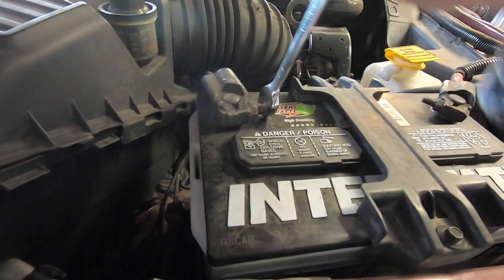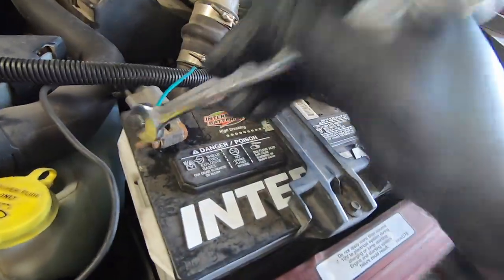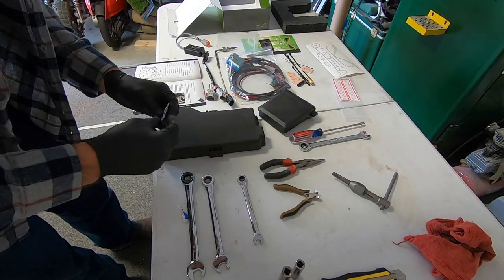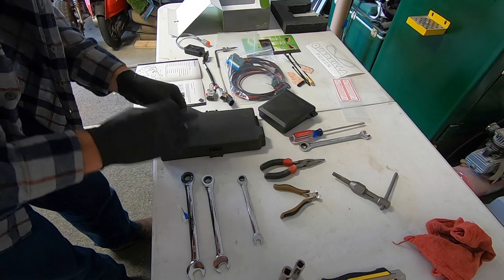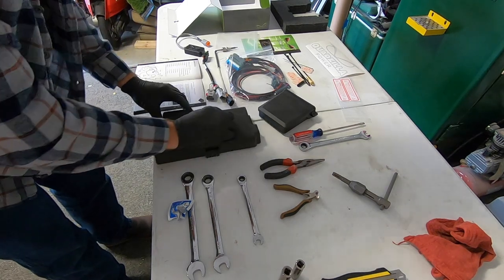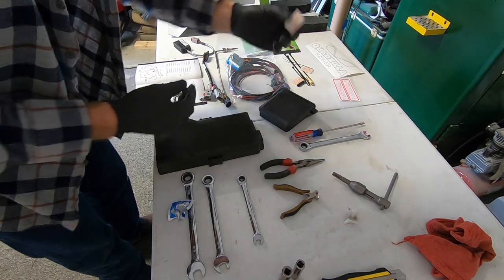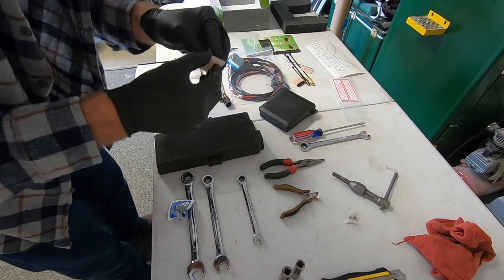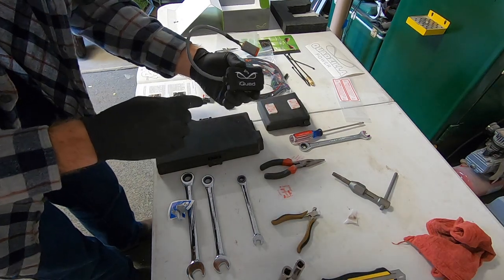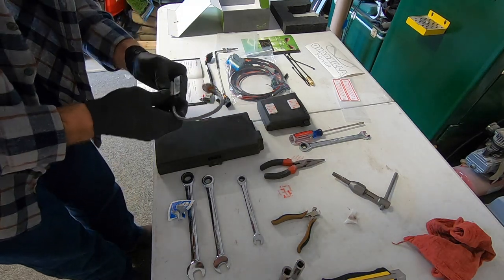Step one in the instruction manual is to disconnect both batteries using a half inch wrench. Next is installing the iQuad module and the Adrenaline unit itself. Quadzilla recommends installing it to the top of your fuse cover, so I took that off, wiped it down with alcohol, and applied the included 3M Velcro. There is a serial number on the back of my iQuad Wi-Fi unit, and I made sure not to cover that up with the Velcro just in case it's important someday.